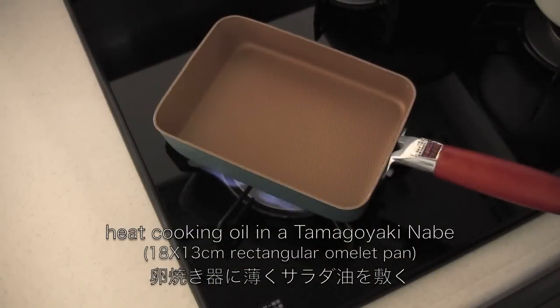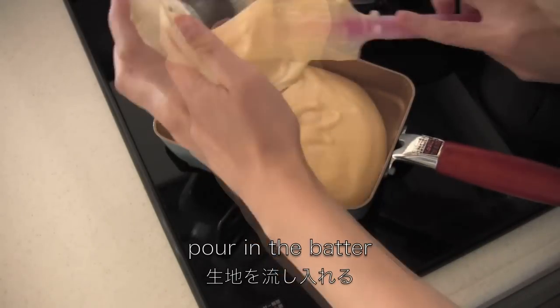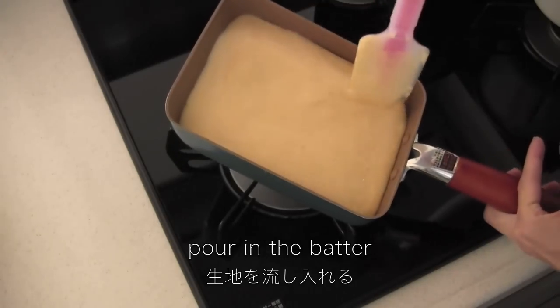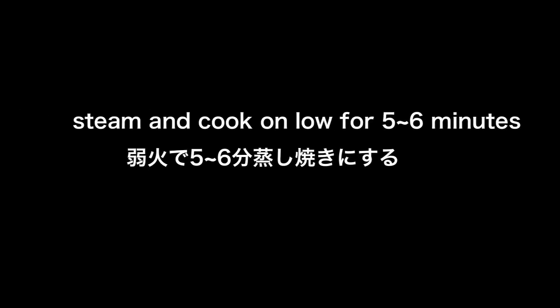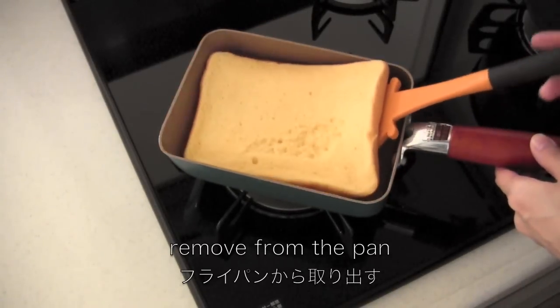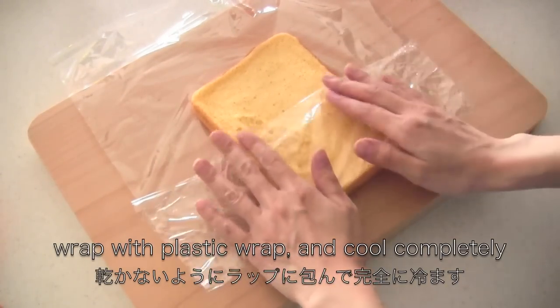Heat cooking oil in a tamagoyaki nabe rectangular omelet pan. Now pour in the batter. Cover with aluminum foil and steam and cook on low for 5 to 6 minutes. When the surface is dry, uncover and remove from the pan. Wrap with plastic wrap and cool completely.